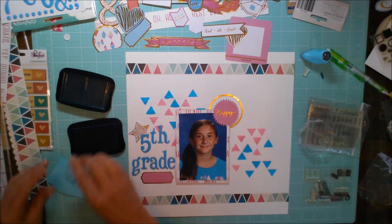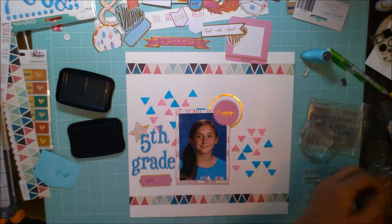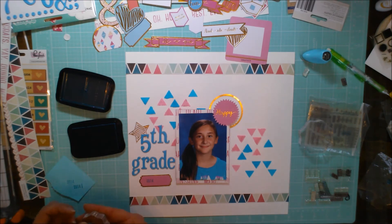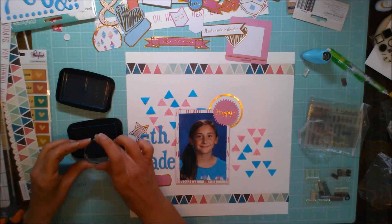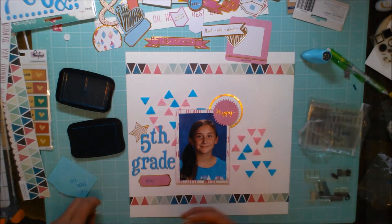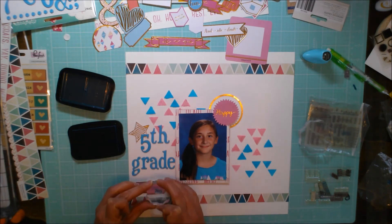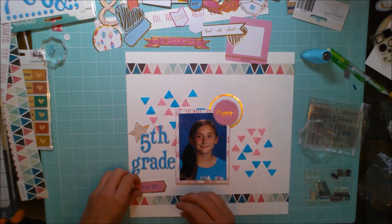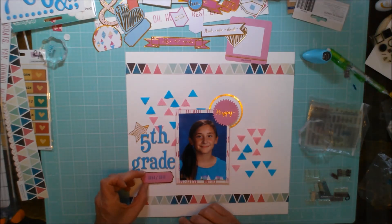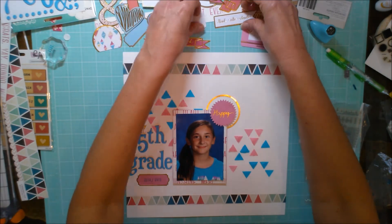Here I'm pulling out some little date stamps — I just wanted to date this fifth grade layout 2014-2015. This little stamp set with the years is so fun — I used to belong to another kit club and at one point they asked us what kind of stamps we'd like to see, and I begged them for a stamp set that just had a bunch of years, starting maybe at 2010 and going all the way up to 2019. I actually call those my 'Sherry stamps' — it was kind of fun to see my request granted and a stamp set made.